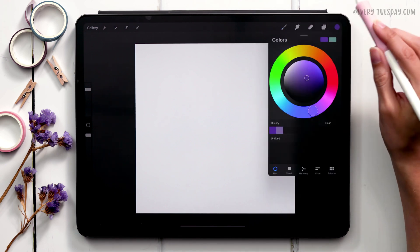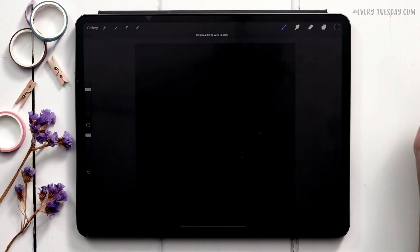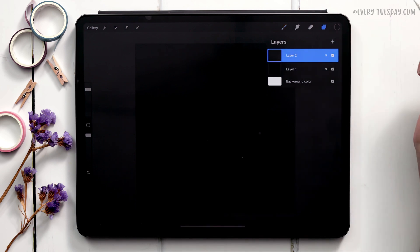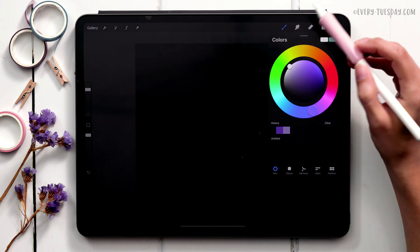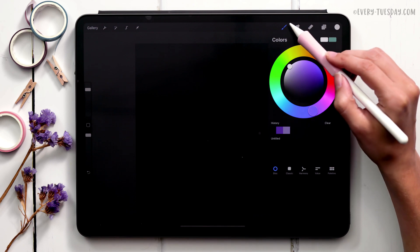On layer one, come up to your color dot and double tap where the black is to get true black, then drag it into the canvas to fill the background. Create a brand new layer — on this layer we're going to paint whatever you'd like for your brush shape. Mine is going to be a daisy, and it has to be painted white. Come to your colors and double tap where the white is to get true white. I'm going to paint using the watercolor illustration brush set.